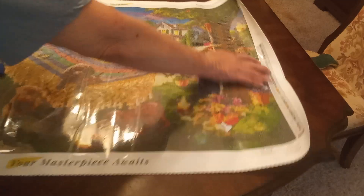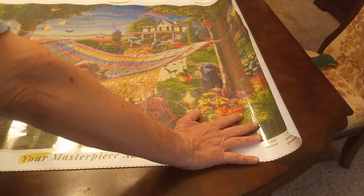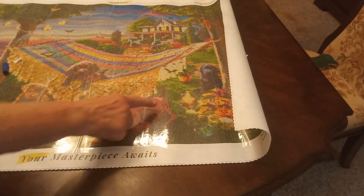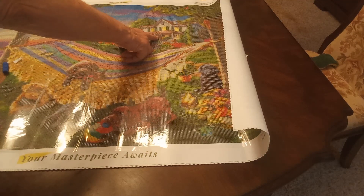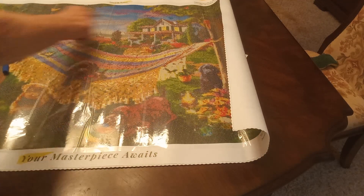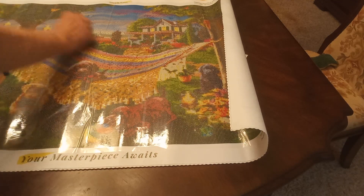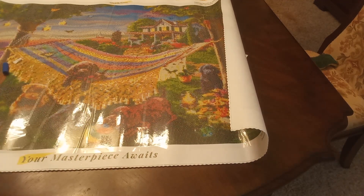And that is going to be it for today! There's a puppy here, a house here. I'm not sure what these are — butterflies. That one might be butterflies but I'm not sure what these are. Anyways, happy diamond painting and I will catch you later!